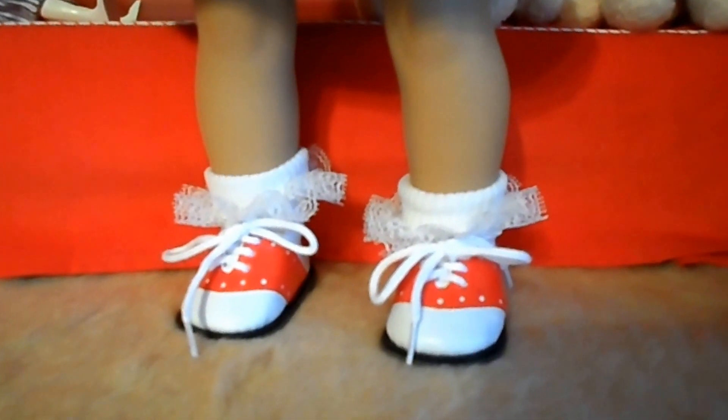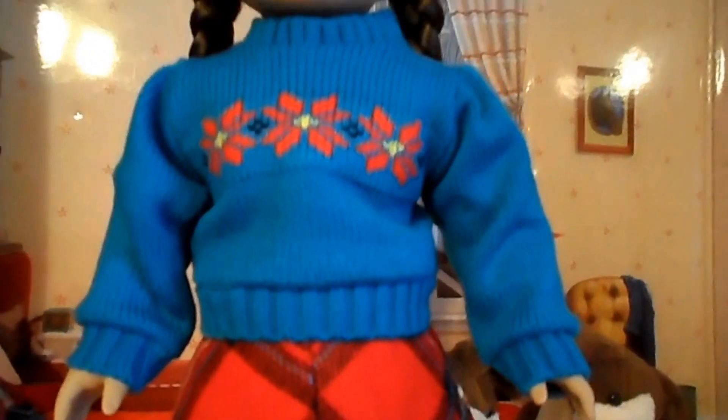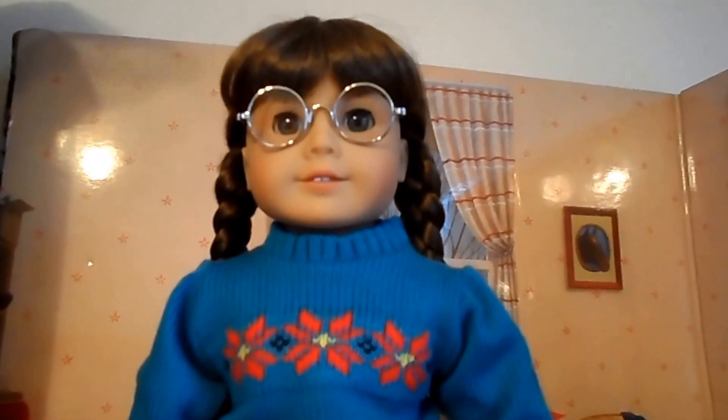Like I said, the shoes are adorable. I put those socks with it because I didn't want her barefoot. But with colors like this, I always recommend you do not leave your doll in them for a long time. Colors like these have been known to stain the dolls, so it's something you need to be aware of and be careful. Don't ever leave your dolls in dark colors.